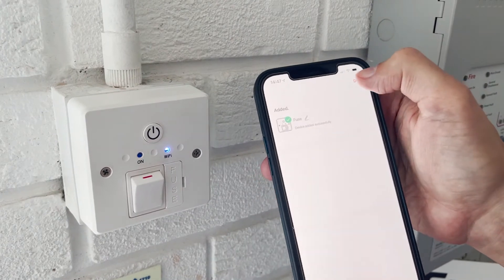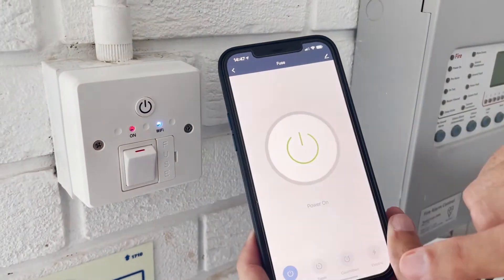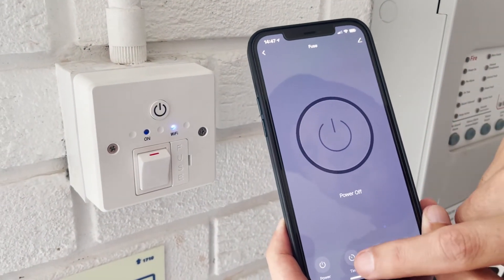It's named as 'Fuse' and it's all ready to go. All you have to do is touch the power button to turn it on. If you press the power button again, it will turn off.